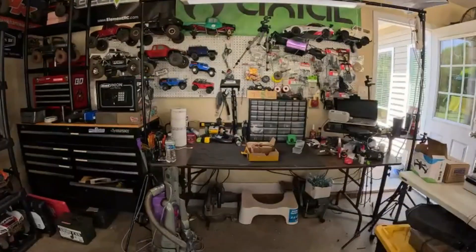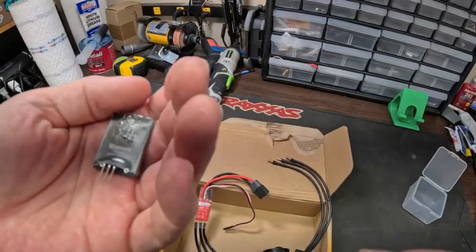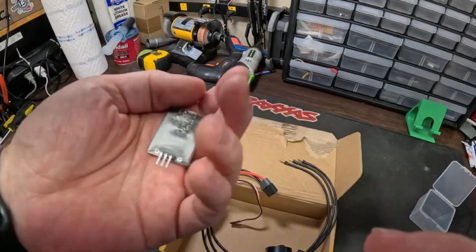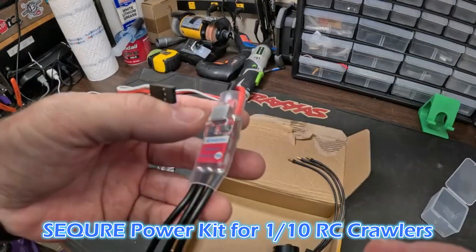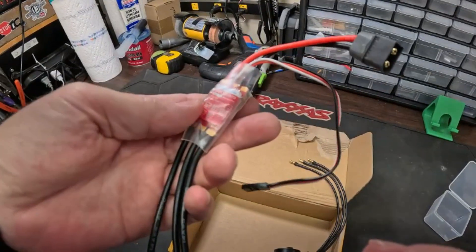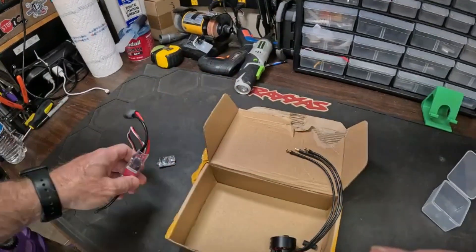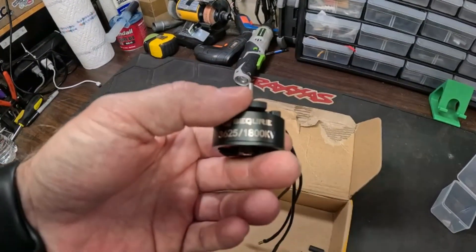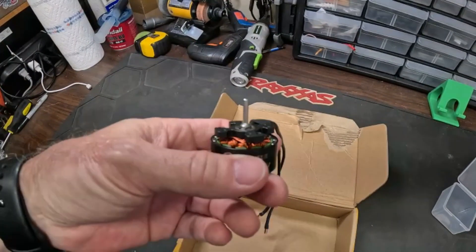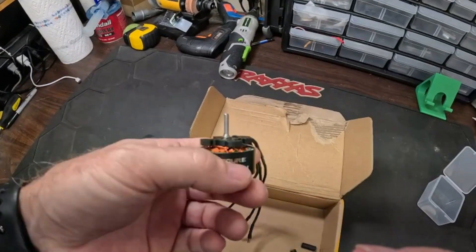Welcome back to the channel. Today we're going to look at an ESC motor combo with programming card or Wi-Fi programming card from Secure Mall. This is the Secure ESC 32 programmer. This is the ESC - it's got a built-in BEC. They say the BEC will put out a maximum of 12 volts at 3 amps. I guess that must be for a drone, because I think that's where these little outboard motors came from at first - made specifically for a drone. I think you can download the firmware and program this for a drone or an RC climbing car, as they call it.